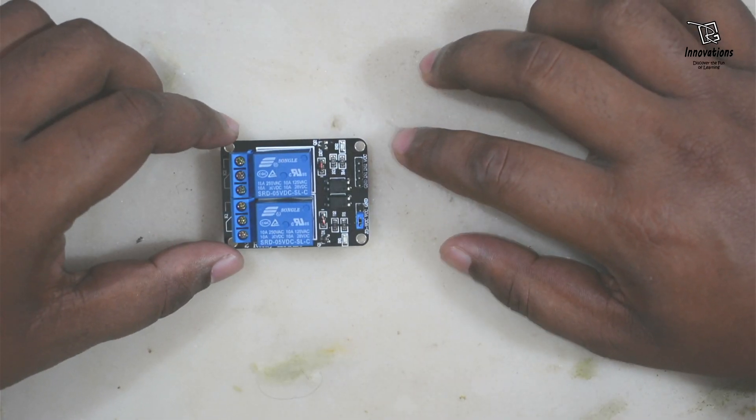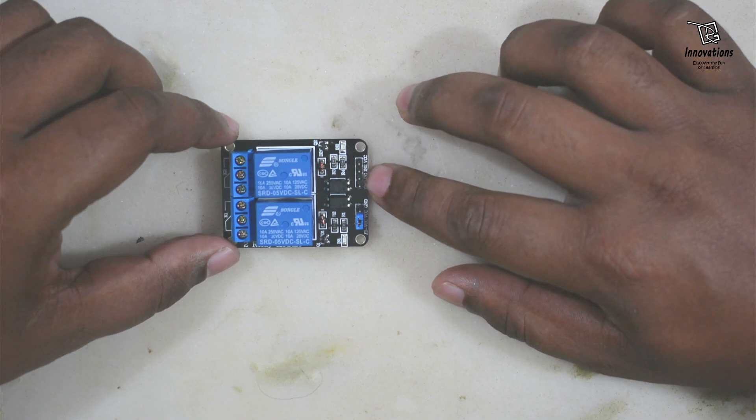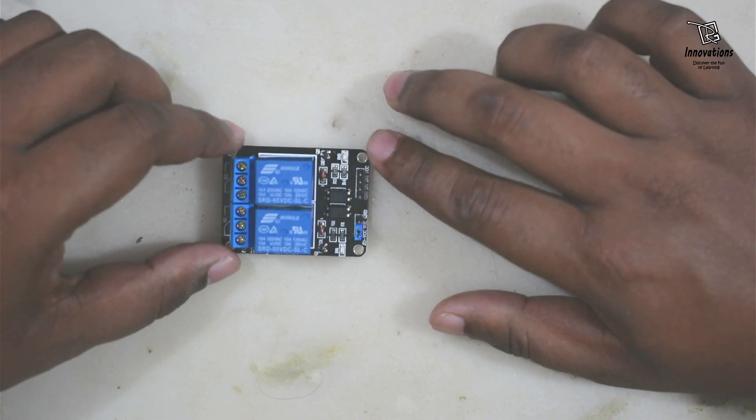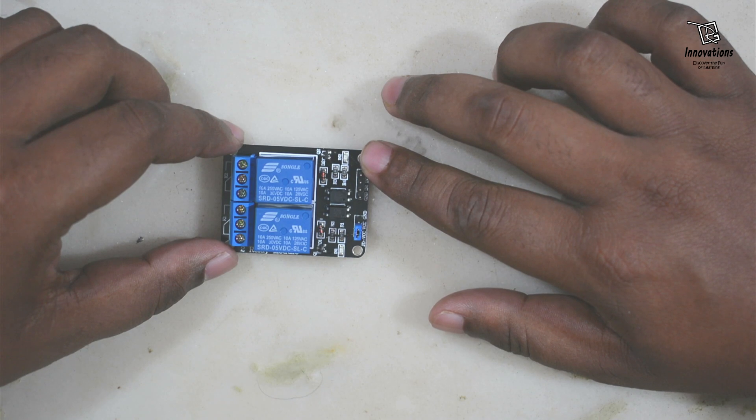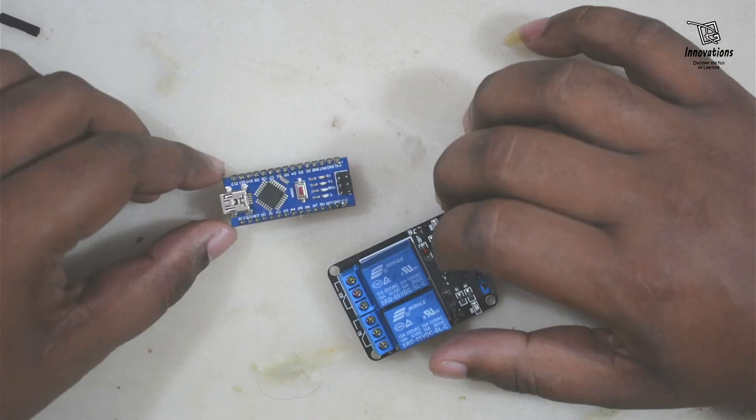We all know that relays make sound when they operate — when they turn on or when they turn off. But do you think a relay can play music for us? In today's project we are going to see how we can use a relay for playing music. So let's start the project.